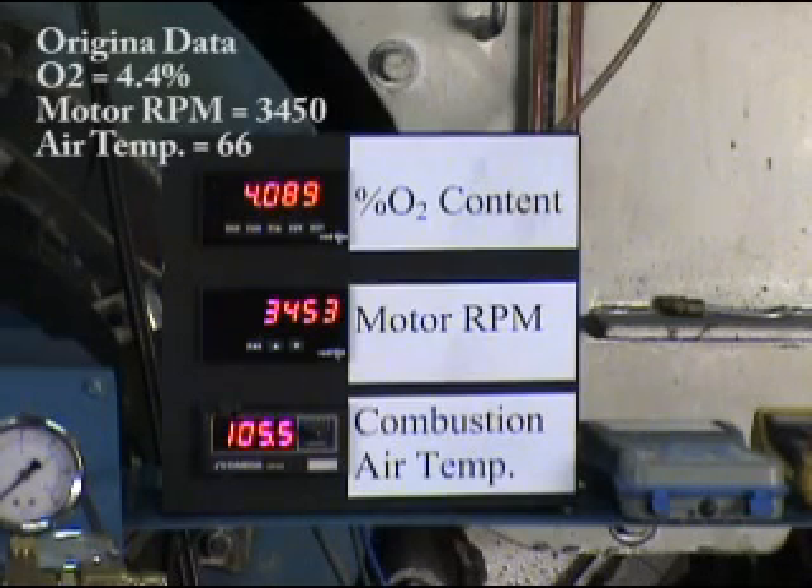The oxygen level is decreasing because as the air warms up, it has less density and less air passing through. It will take a few minutes for everything to stabilize, but what we'll see is about 3.3% oxygen from a starting level of about 4.4%, at a temperature of about 117 degrees. That difference in temperature is driving the difference in excess air because of the density difference.